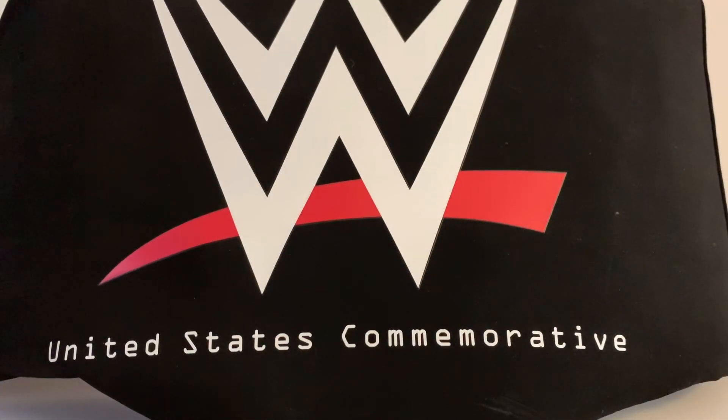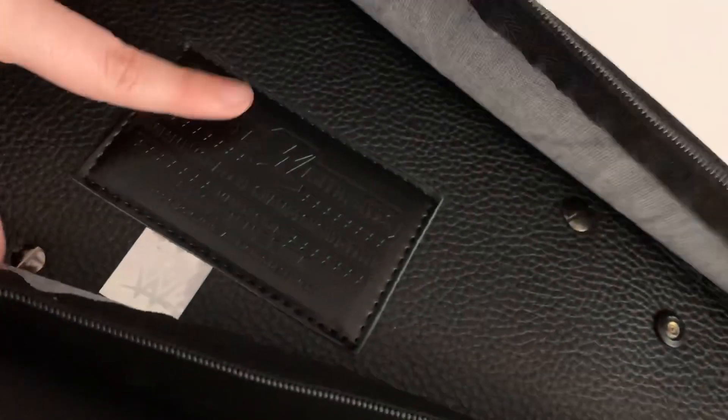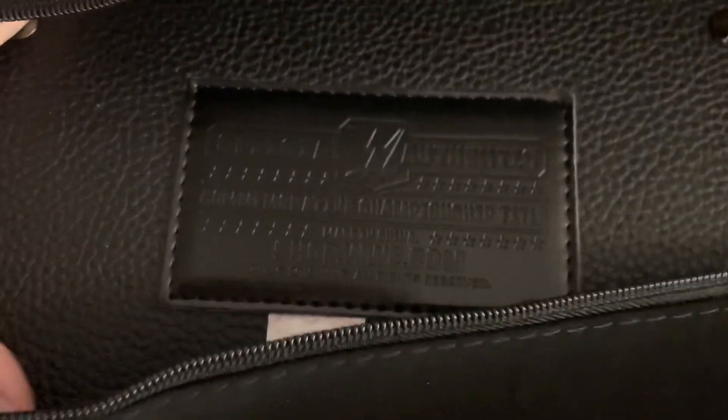Sorry about the camera being a bit shaky — I'm holding the tripod because the belt doesn't fit in the frame properly. Let's get it out of its case. You just flip it around, go to the zip here, unzip it, and there's the back of the belt with the big stamp thing from WWE. If you want to read that you can pause it. You take that side out and that side out and there we go.